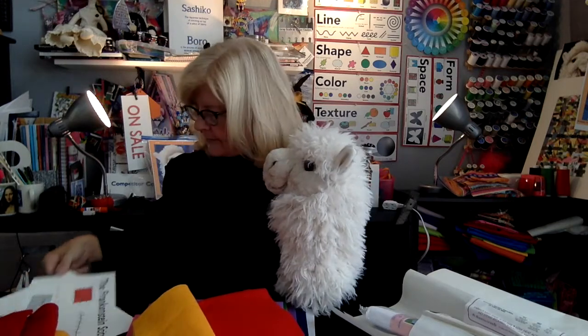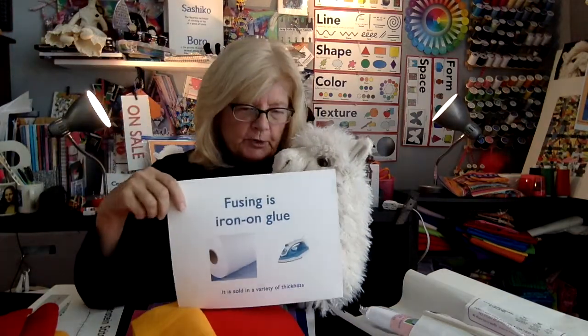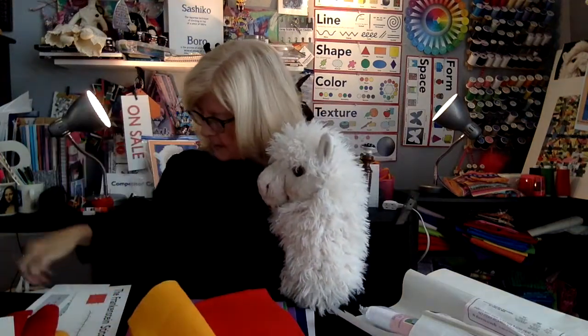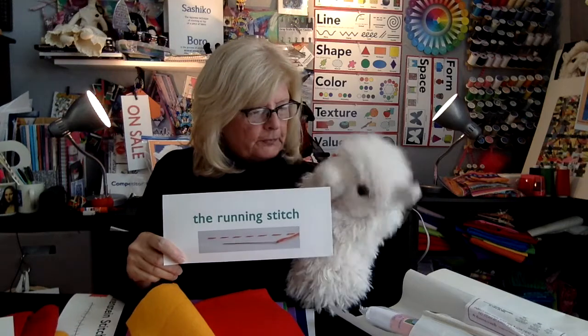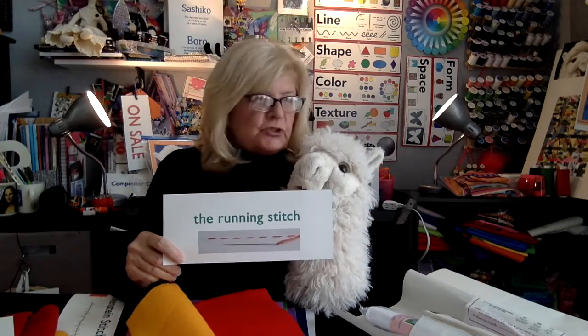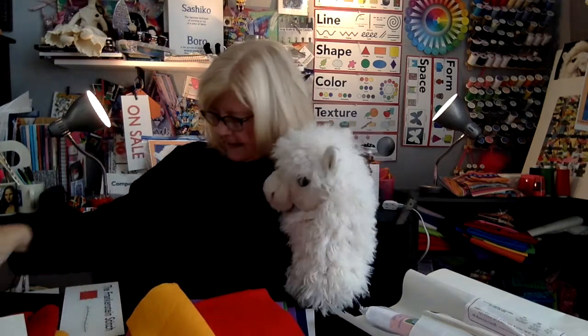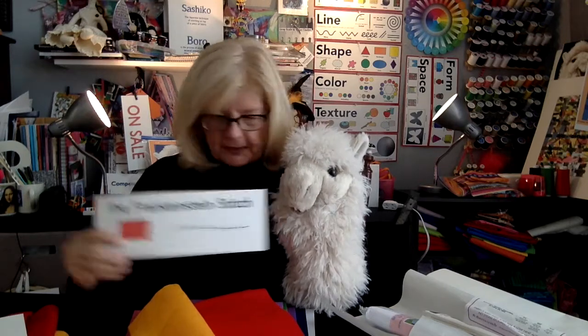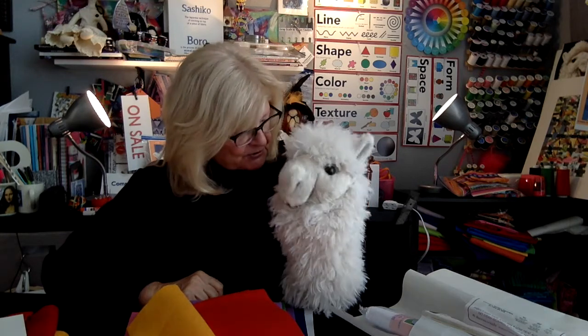So to recap: this is Alfie, not to be confused with any other Alfie. We have iron-on fuse that we're going to be talking about a lot in all of our videos. We're going to be doing the running stitch, which is a very simple stitch to just hold things together. And last, we're going to be doing some Frankenstein stitching, which is just very whimsical. Stay tuned — there's a lot of interesting things coming up. See you soon, bye!